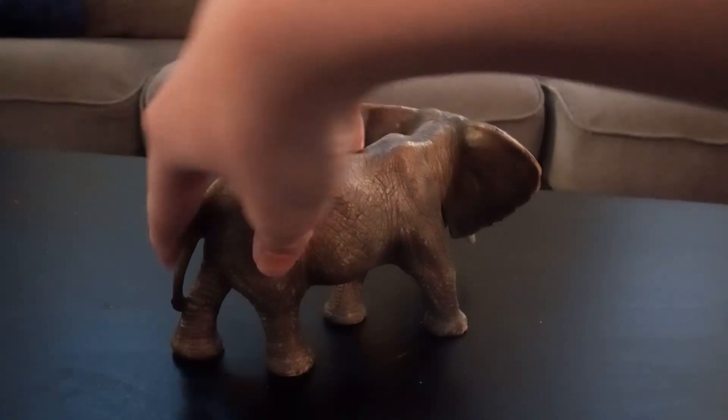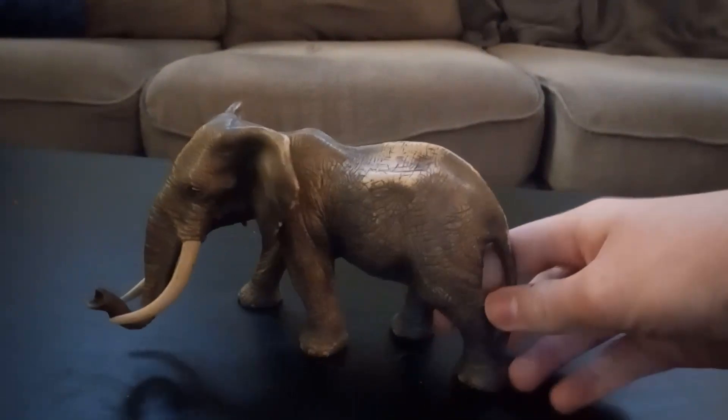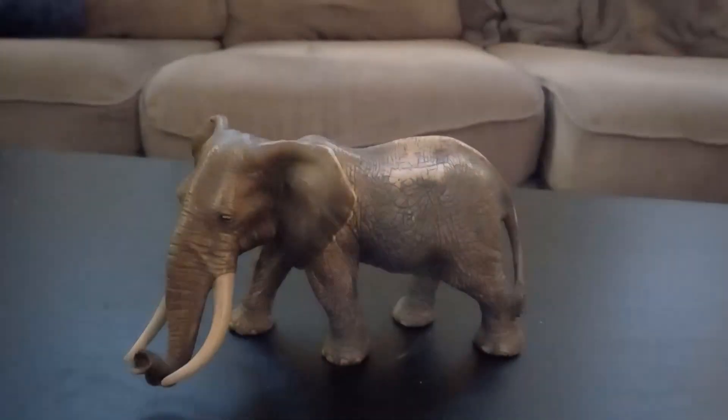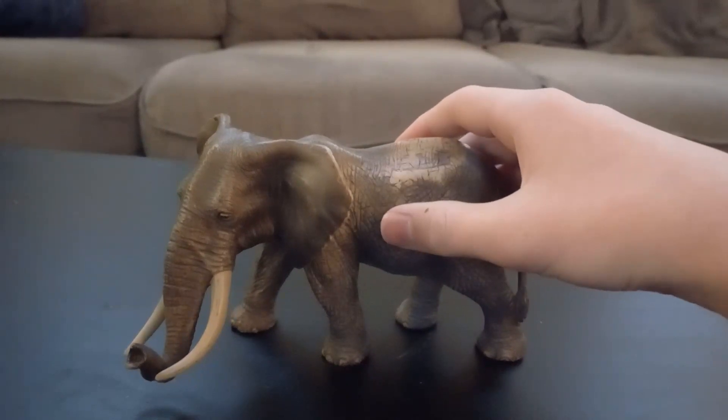It's not true that some people say elephants are afraid of mice. What they're actually afraid of is pesky insects.